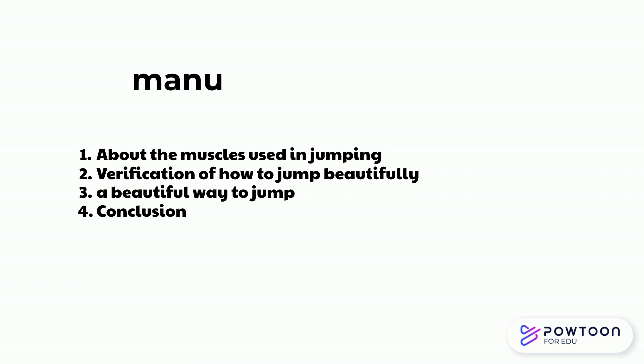This is the outline. I'll talk about three main points. First, it is about the muscles used when jumping — you'll find you're using more muscles than you think. Second, here's how to actually jump to get the highest jump. Third, I'll talk about how to jump cleanly. I want to talk about it based on the sports I've played, but I think the same is true in other sports.